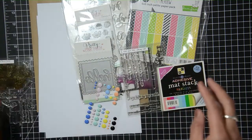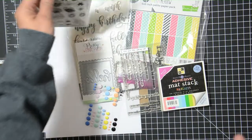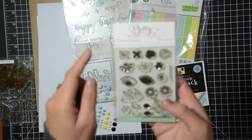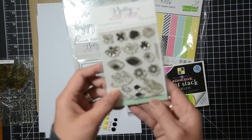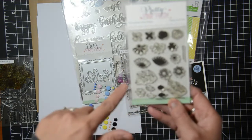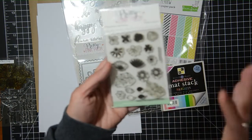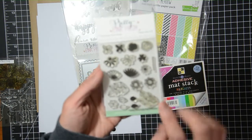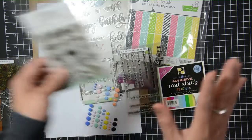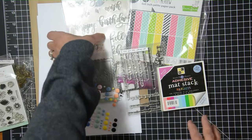Another flower stamp I have is this smaller one — I've used this before. It's Pretty Pink Posh's Bold Blooms. I like that it's small and also that it's a layering stamp. I'm thinking I want to create some backgrounds using the flowers in this set, so that's my idea on that.